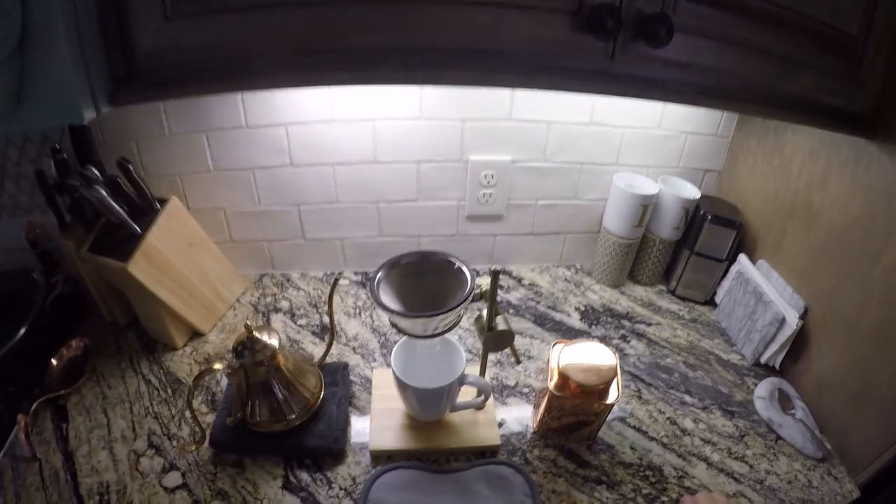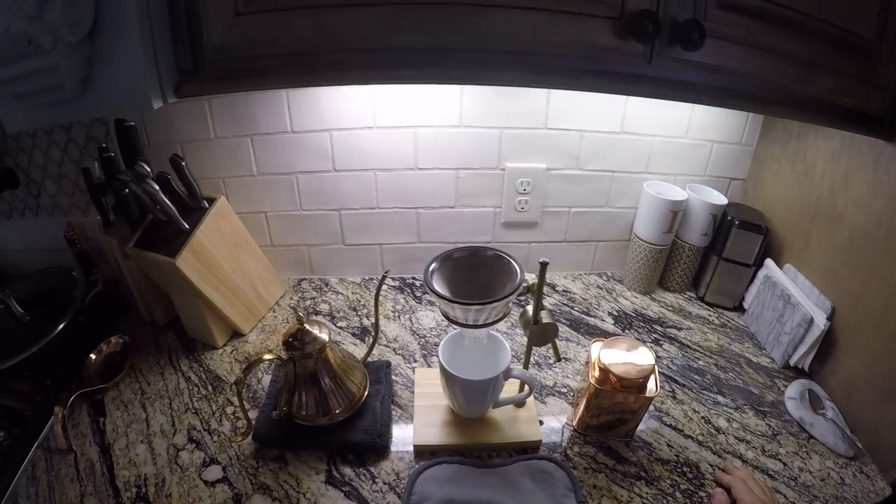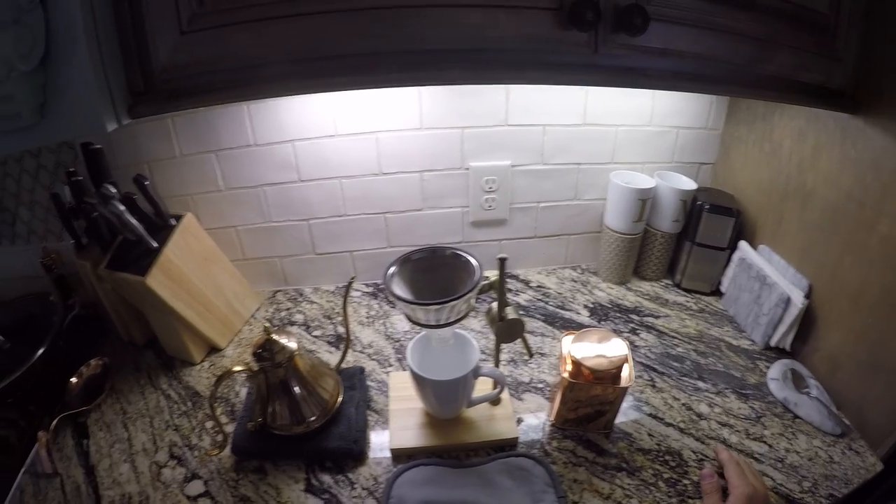Hey my YouTubers! Today we're going to show you how to make my favorite way of pour over coffee. It's just my favorite way of doing it.